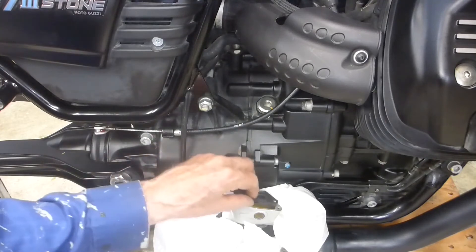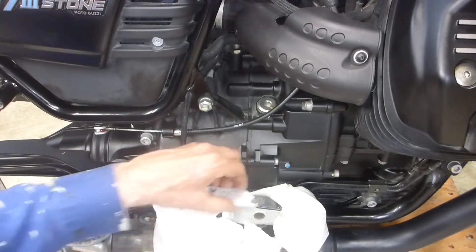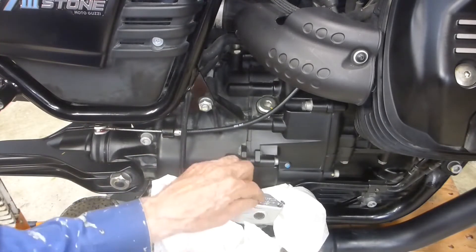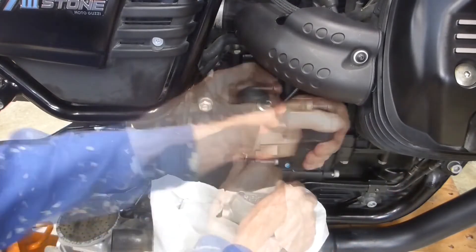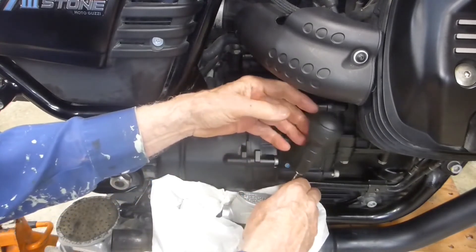Put the little rubber back on, put the little plastic piece back on, and put the top back on. Screw them back in — just snug, nothing more than snug.